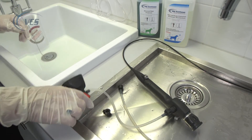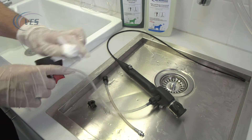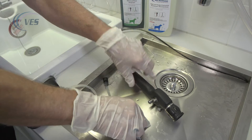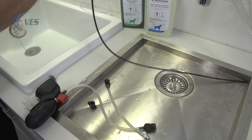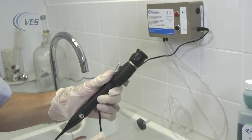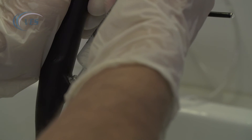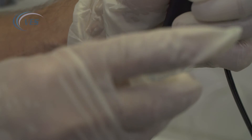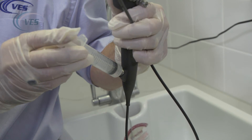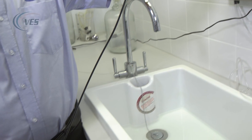What we do next is make sure that the scope is dry. By getting a cloth or a towel, remove the pressure from your leak tester, and carefully dry the scope off. To help dry the channel out, flush air through the channel until you're fairly happy that there's no fluid coming out from the end of the scope. The scope should then either be hung up to dry on a hanger or put back in the case and stored correctly.